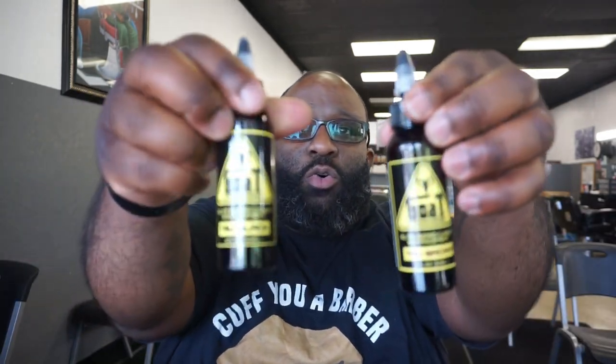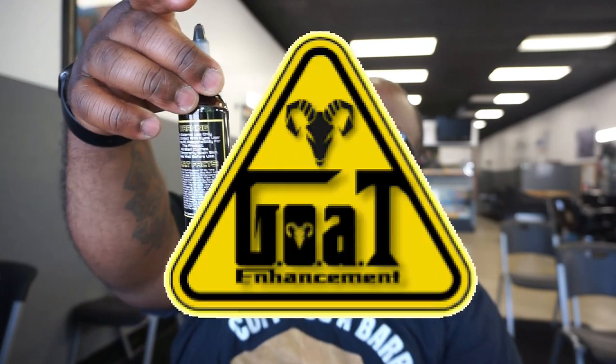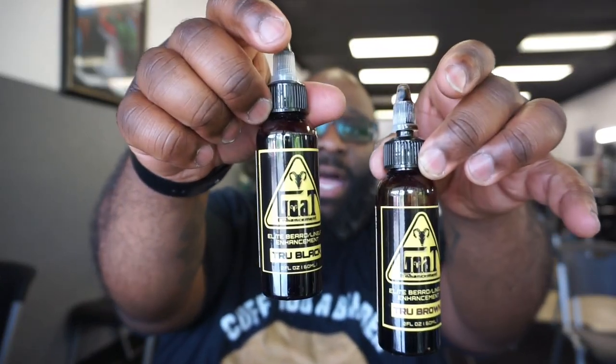So today we're not gonna be here long. I know I say that, and then we end up being here longer than I think. But today we're really not gonna be here long. I'm just gonna tell y'all about this new enhancement I've been using. This is the GOAT enhancement — G-O-A-T. There are other enhancements out there, just so you know.